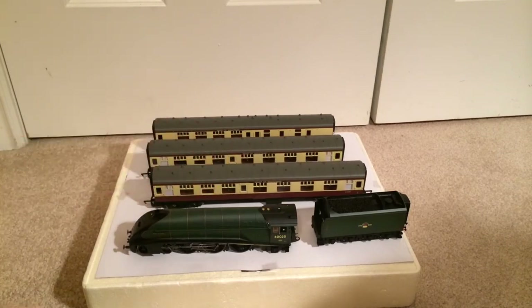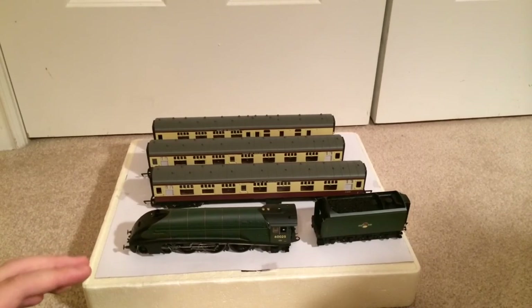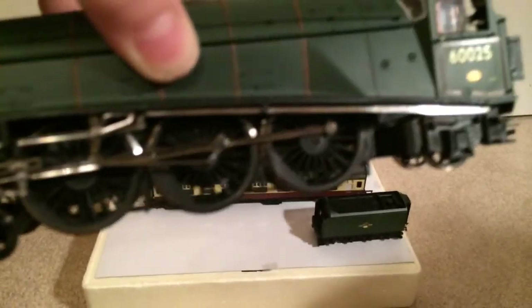This pack is just absolutely amazing. If you can find it, get your hands on one. Detail — I'm going to have to say 10 out of 10. The detail is just absolutely mind-blowingly brilliant. And I forgot to show you guys the linkage — look at that linkage. Look at that.